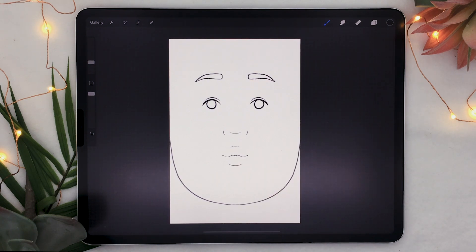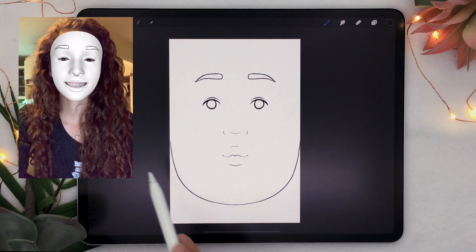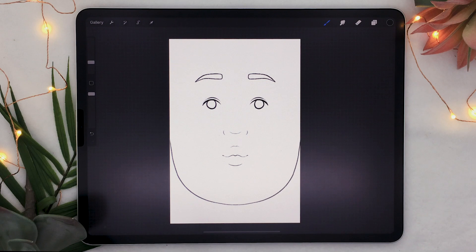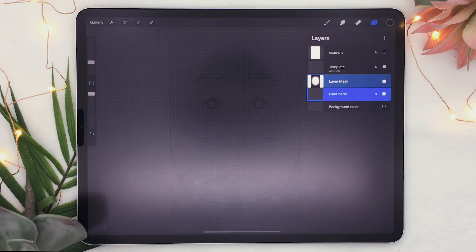One thing you have to know about face paint is that the background shows. So if I do just like this, you're going to see that my face is covered in white, which can be good, but the edges are a bit hard in my opinion. So what I've done with this template is create some sort of a basic shape that I applied as a layer mask.